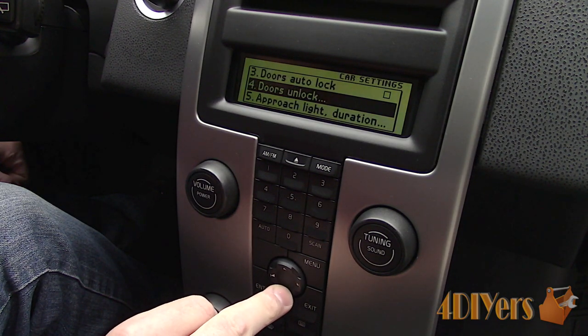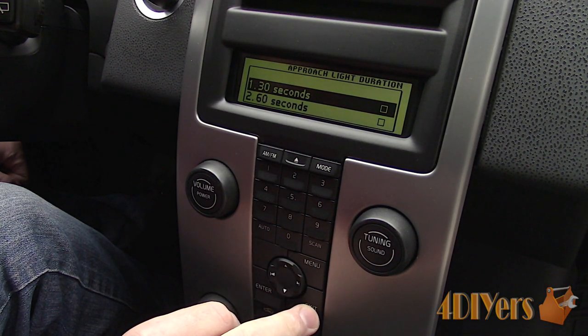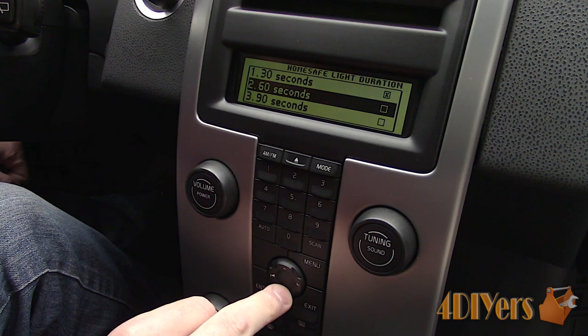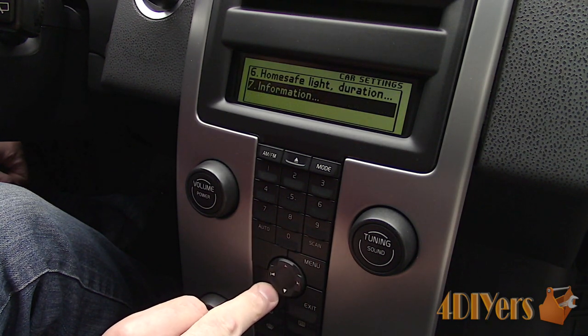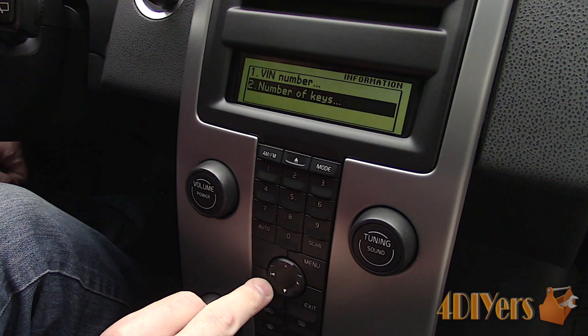Approach lighting is an option on the remote. There is a yellow round button; when pressed, the lights will illuminate for a selected duration. For home safe lighting, this is a duration the lights will remain on when the car is off after the high beam lever is pulled back. Information will show the vehicle's VIN along with the number of keys registered to the car's programming.